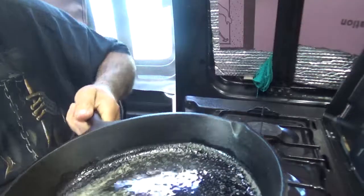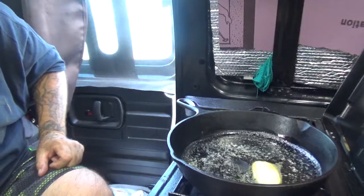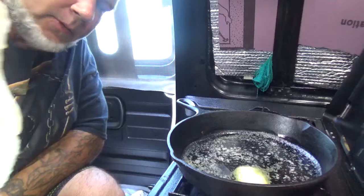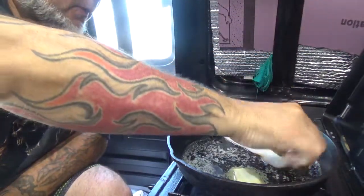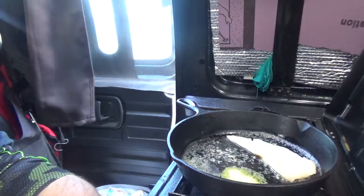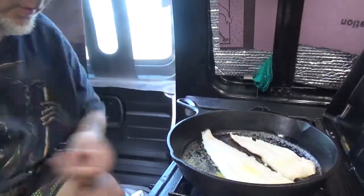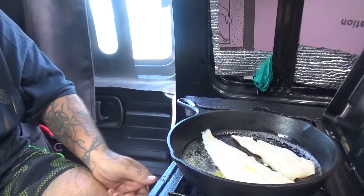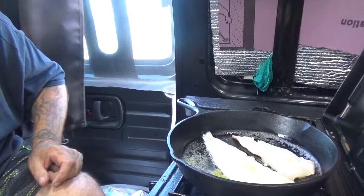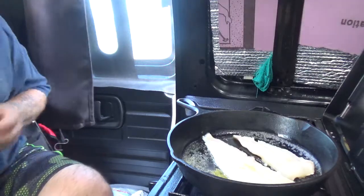Right now I'm melting some Kerrygold butter in the pan. I've got two nice fillets here, skin side down. I'm going to make some crispy fillets — we don't want the heat too high. These aren't going to take long to cook; basically you cook both sides and crisp the skin.